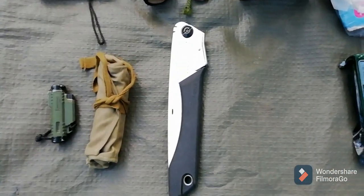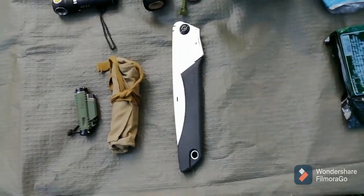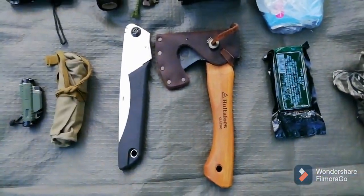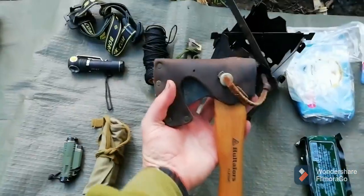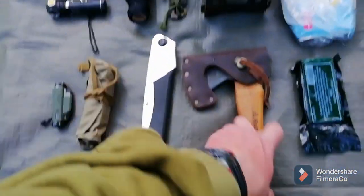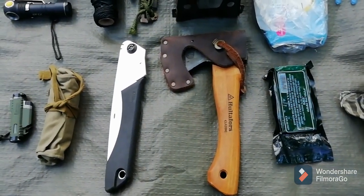There's the Silky Gone Boy 210, which I might be changing to the Silky Pocket Boy. And the tiny little super cute Hultafors mini hatchet — which will either be this or the Japanese Nata. I've had that lying around for a while so I want to start using it a little bit more.